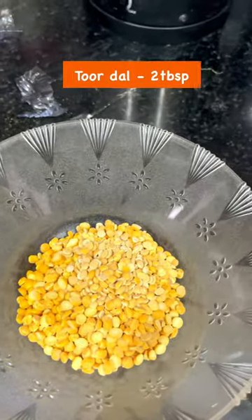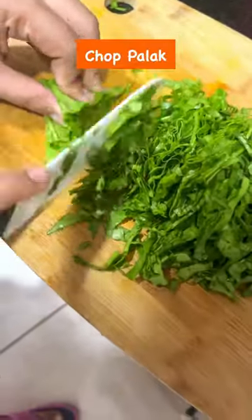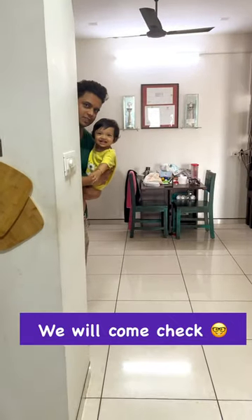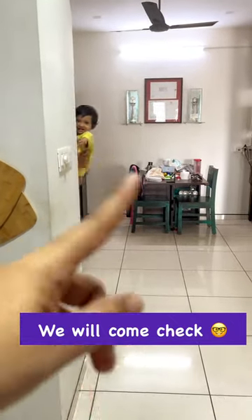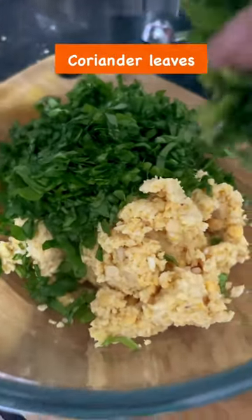Half cup, 2 tablespoons, 1 tablespoon. Wash it twice and check it. Put the heat on a plate.